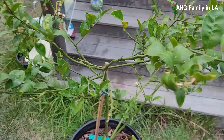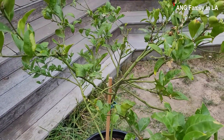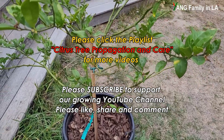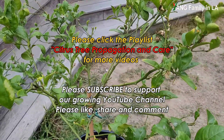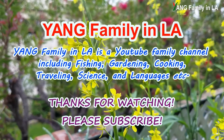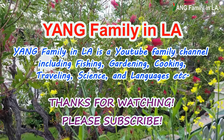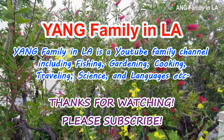So guys, today I went through several reasons to analyze why this lemon tree has little fruit set. If you liked today's video, please give a thumbs up, share, and leave comments down below. If you haven't subscribed to my YouTube channel, please subscribe. Thanks for watching — see you next time. Bye.